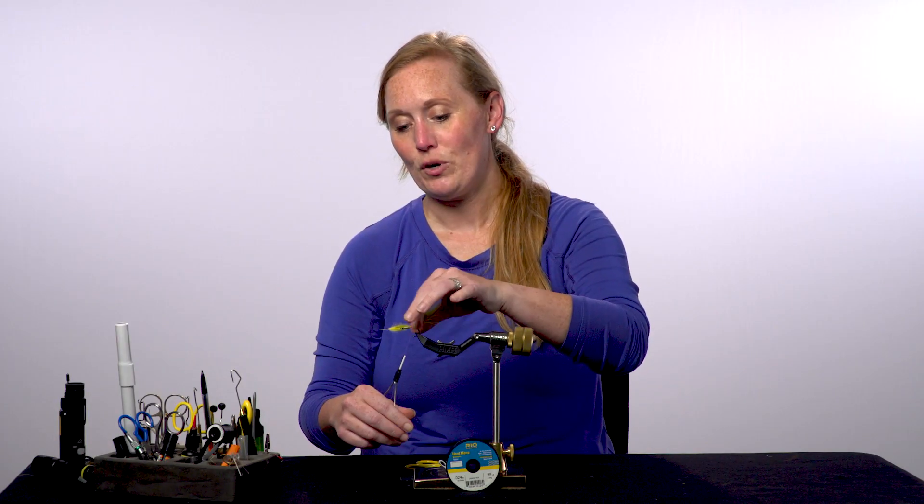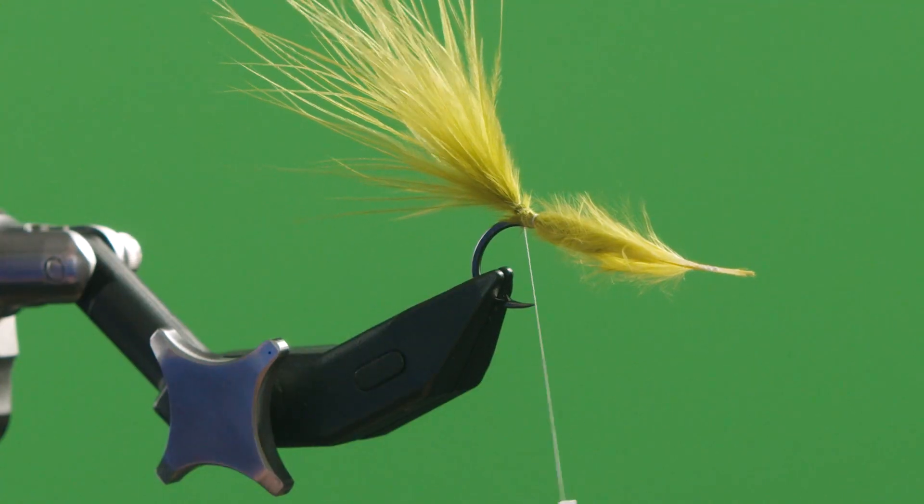That adds a nice, perfect, sturdy little tail that prevents it from wrapping around, and it will fish for hours for you.